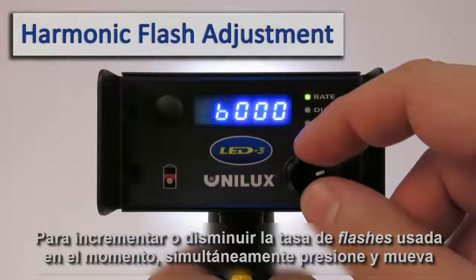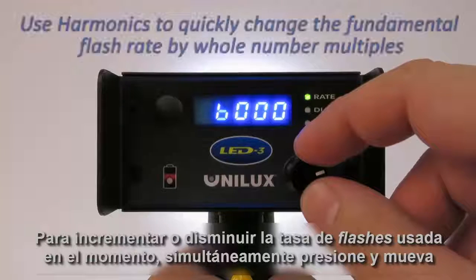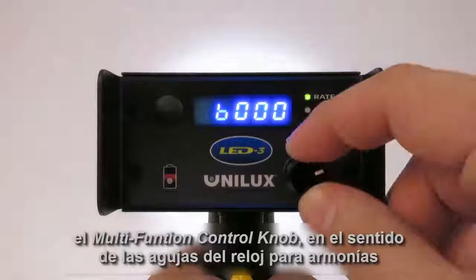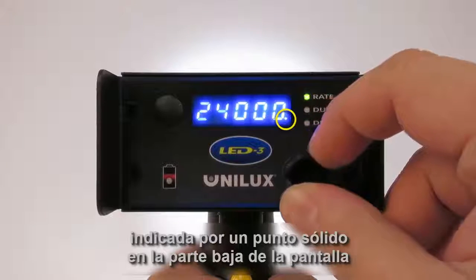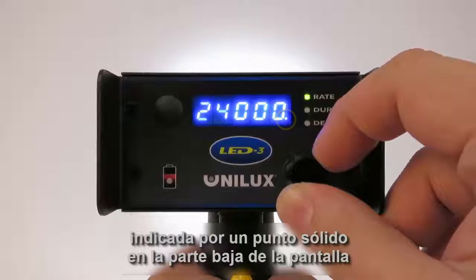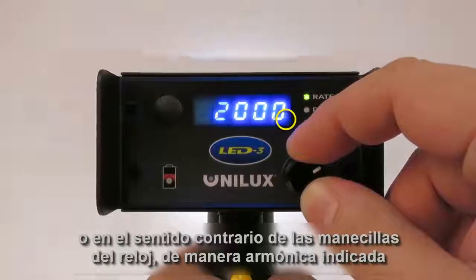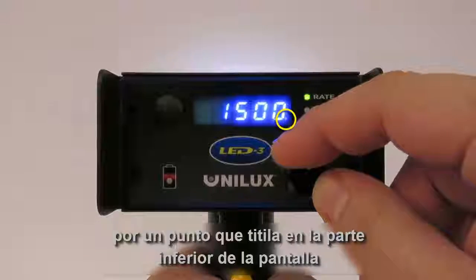To increase or decrease the flash rate by harmonic intervals of the base flash rate currently in use, simultaneously press and turn the multi-function control knob clockwise for harmonics, indicated by a solid pixel on the lower right of the display, or counterclockwise for subharmonics, indicated by a blinking pixel on the lower right of the display.